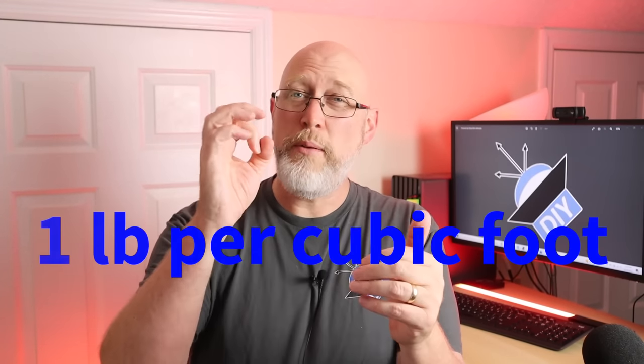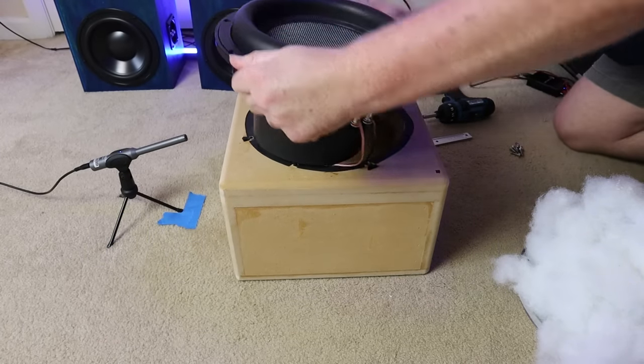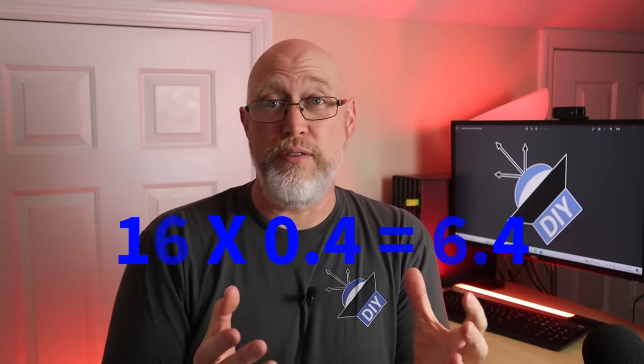The generally accepted rule of thumb is that you're supposed to use one pound, or 16 ounces, of polyfill per cubic foot of airspace. For this first enclosure it's 0.4 cubic feet, so the theoretically optimal amount should be 6.4 ounces.